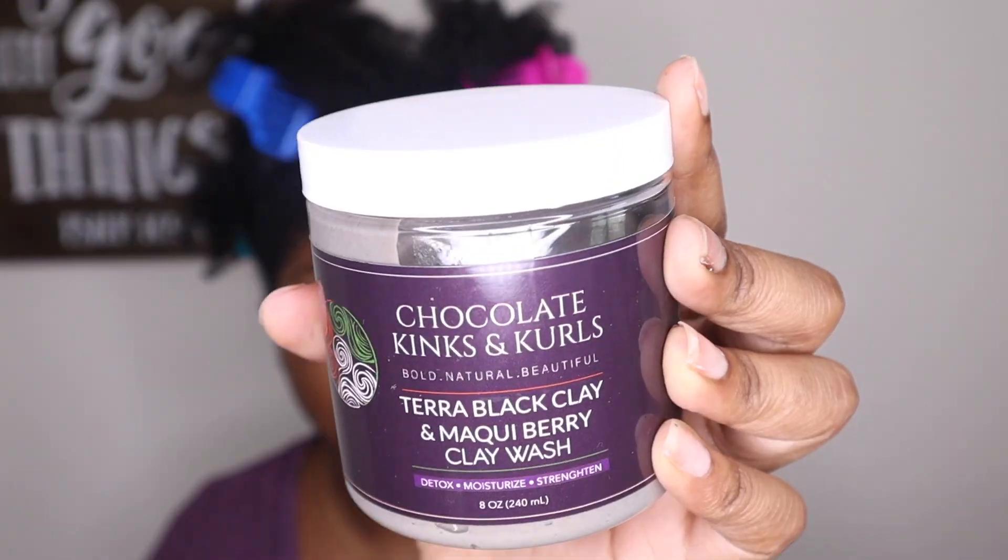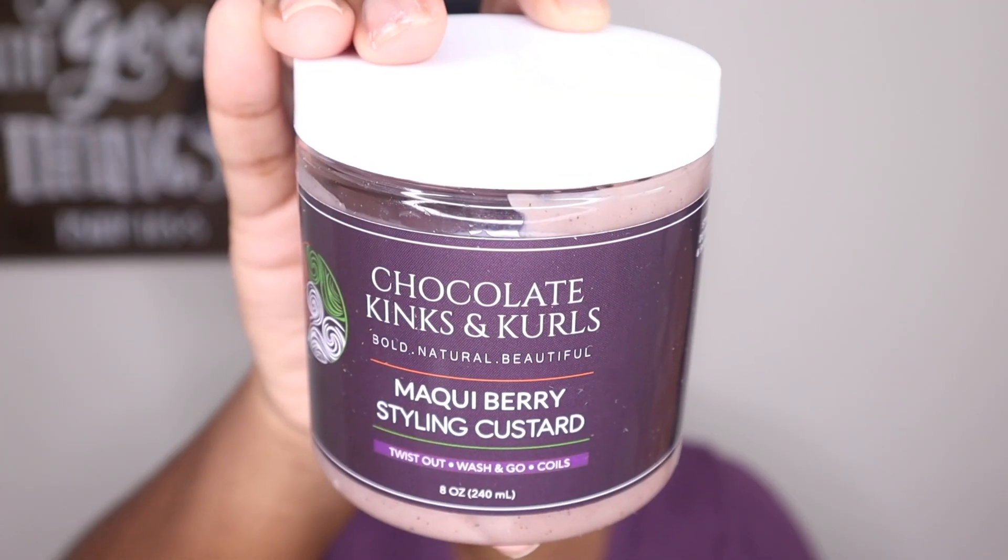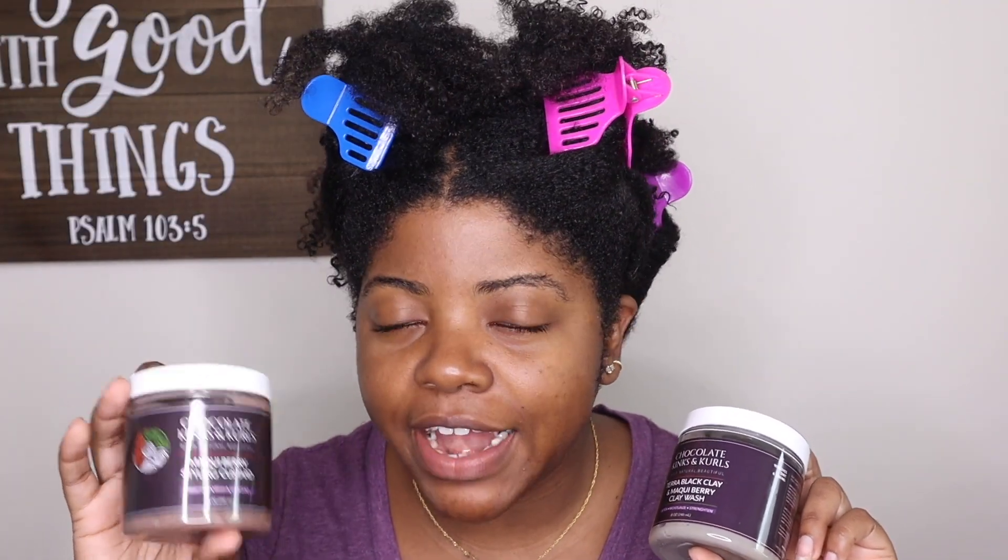She dropped — let me get these names right — the Tara Black Clay and McKee Berry Clay Wash. Not only did she hit us with a new clay wash, she also hit us with a new styling custard, the McKee Berry Styling Custard. I won't be getting into the styling custard right now — I'll be getting into that in another video, so let me know down below if you're interested.